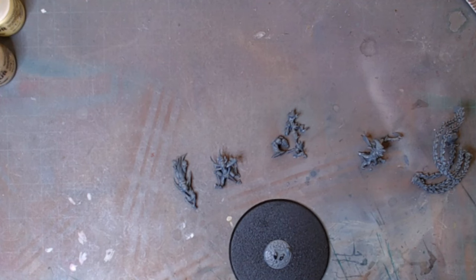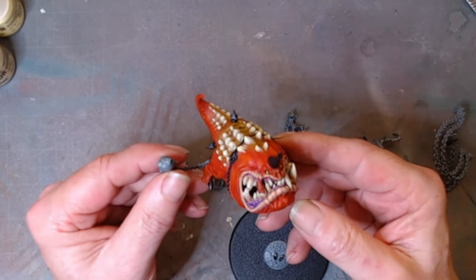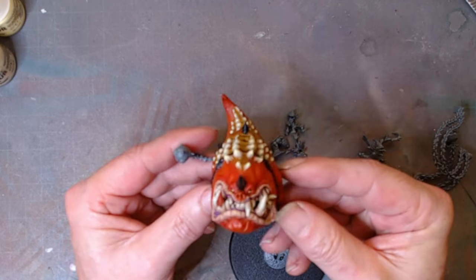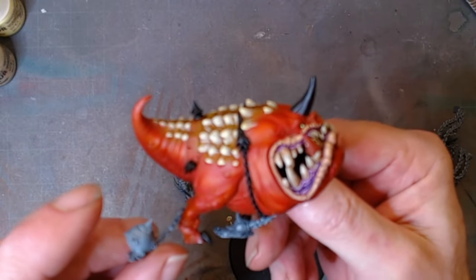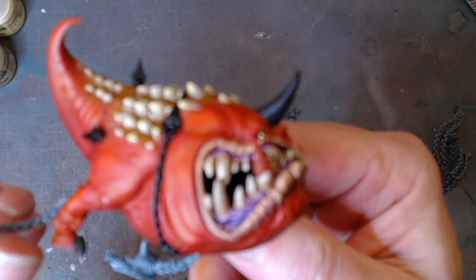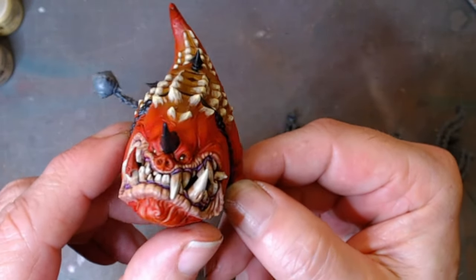Let me show you where we've got to at this point in time. I've actually got quite far because I got a bit carried away and didn't show anything. So this is one of the squigs — I've got a pretty looking bug even though he's out there.